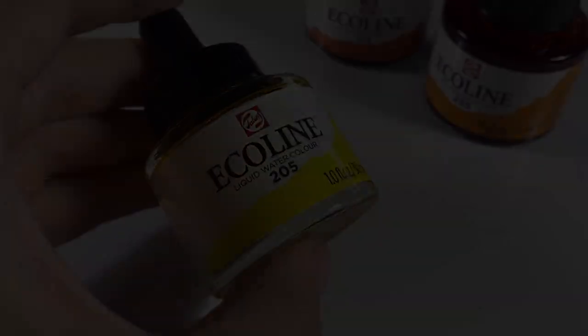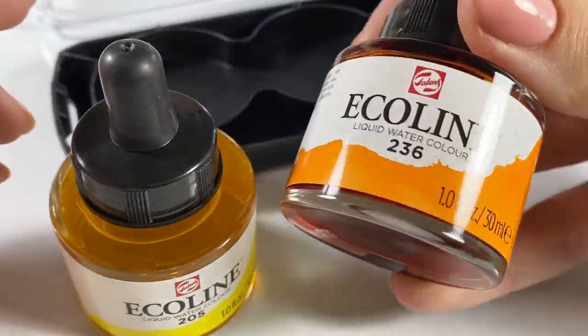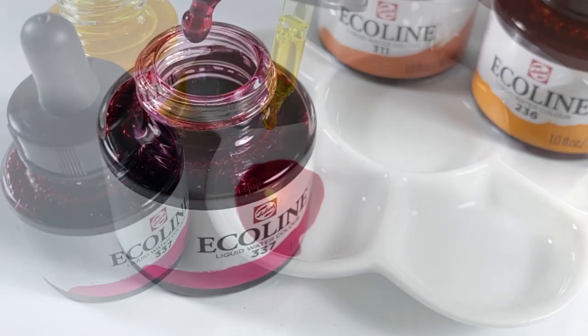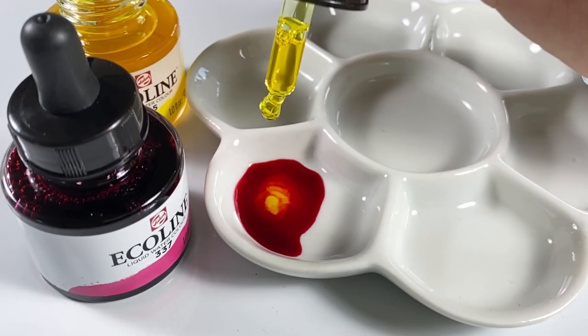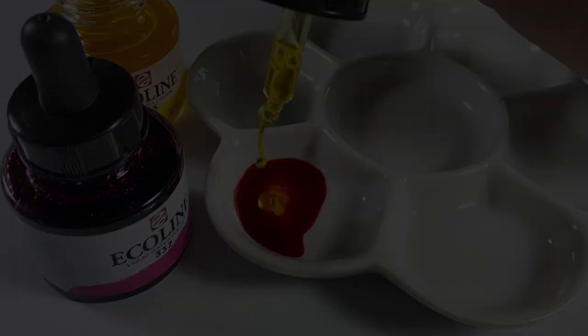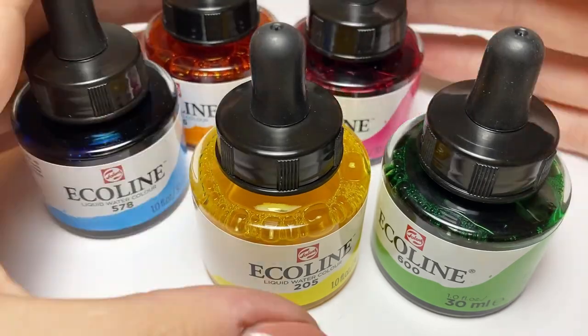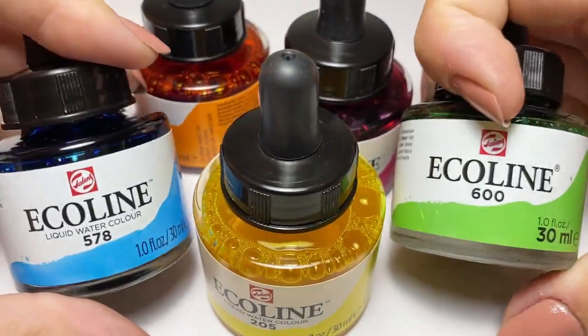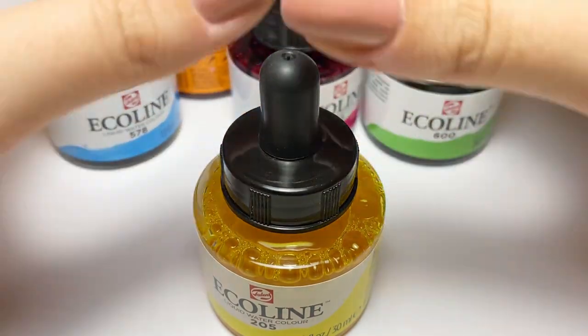I don't usually focus too much on packaging, since it's what's inside that counts, but it is important that a product actually works. What good are the highest quality paints if the applicator just sprays everything everywhere? These little glass pipette-topped bottles are cute, really usable, and easily identifiable. I like them a lot. Now onto the actual product.